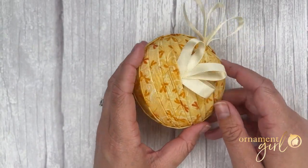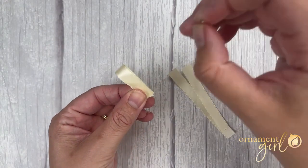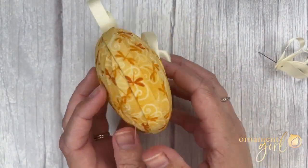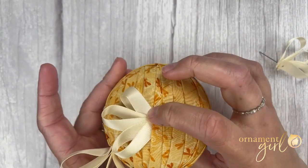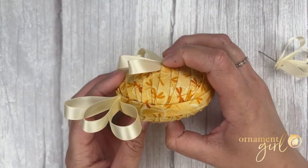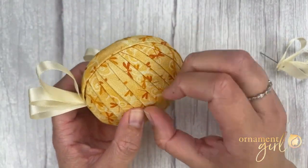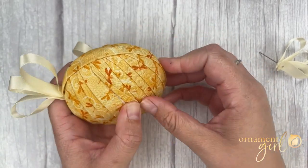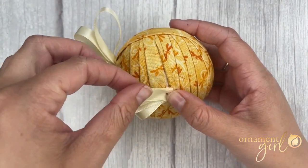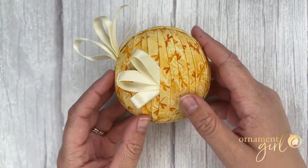Now your bird has a wing. Let's do that same process on the other side — just layer your three, three and a half, and three inch pieces of ribbon folded into loops all onto one pin. Returning to your bird, flip it over and try to find the same general area to add your wing on the second side. You could measure down and over to be exact. Gently pull that fold back, pin your wing in place, get those loops situated how you want them to be, and return that fold back into place. Now your bird has two wings — absolutely adorable.